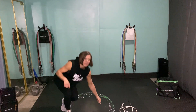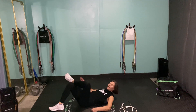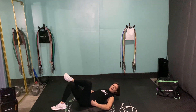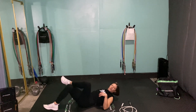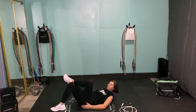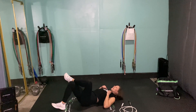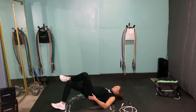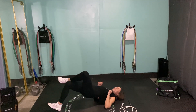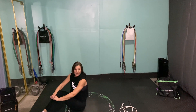Then we'll flip over for some figure four glute bridges. Take one foot, cross it over the other knee, and do your glute bridges — nice and slow and controlled, engaging your core and really thinking about those glutes. You might have to adjust where you put your heel to make sure you're feeling it mostly in your glutes, not in your hamstrings and not in your lower back. We're all shaped a little differently, so find the position where you're hitting the glutes.